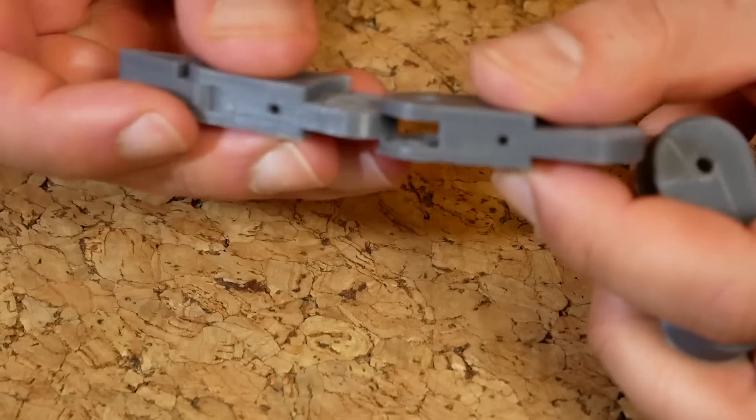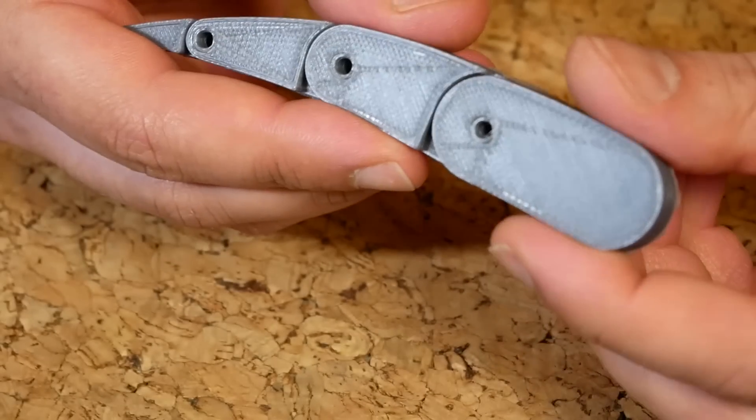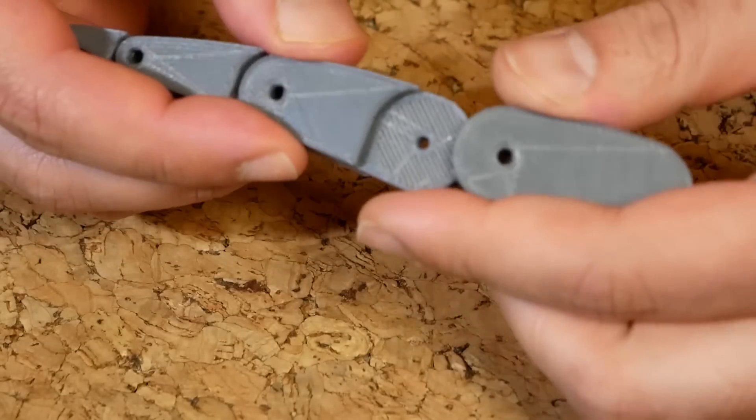These weren't printed separately — they were printed as one big chunk, so after taking them off the printer I had to kind of break them apart like that. It's quite interesting how you can still separate them afterwards.